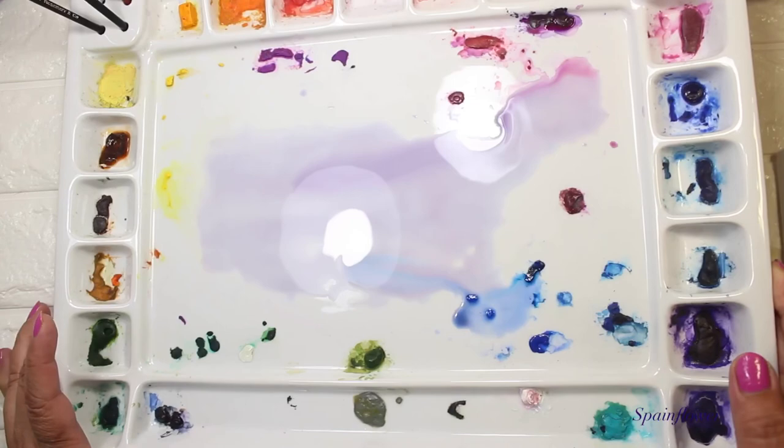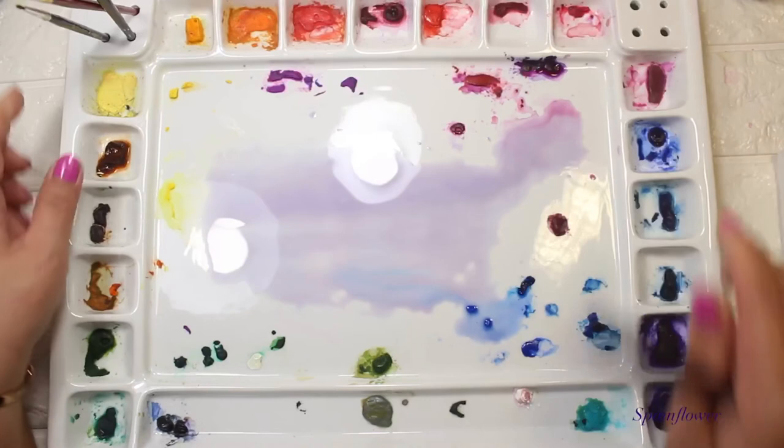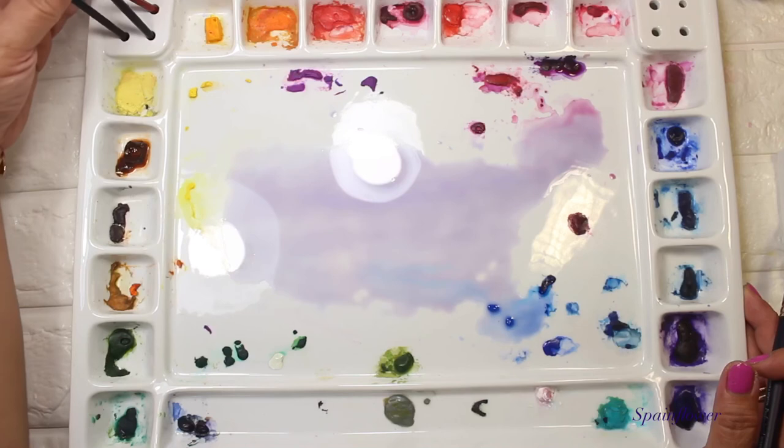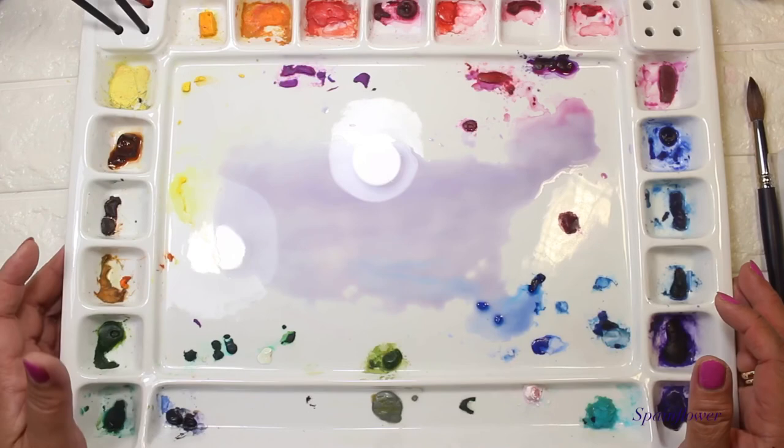I'm just tilting up my ceramic palette to mix with a color — it's so nice. Although this ceramic palette is heavy and you can't bring it outside for plein air painting, I'm very happy with it. I hope you enjoyed watching and learned something about the different kinds of watercolor palettes. Enjoy everyone, have a good day, and I'll see you in my next video. Bye!